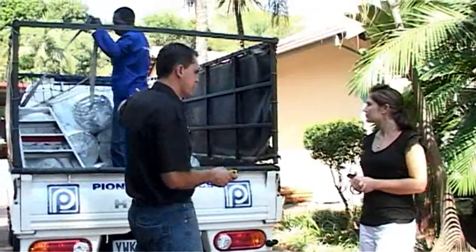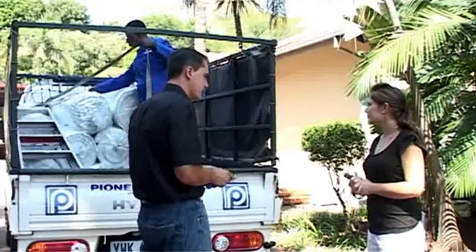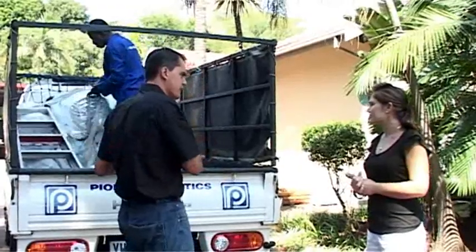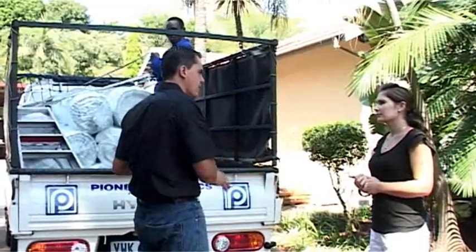Let me introduce you — this is Piet, our senior supervisor for the day. He will manage the installation. Piet has been trained according to the TIASA certification in terms of installation requirements. TIASA is the Thermal Installation Association of Southern Africa.